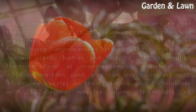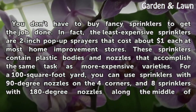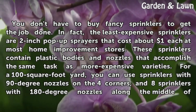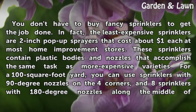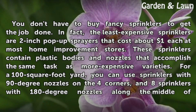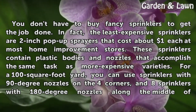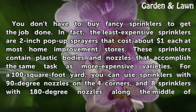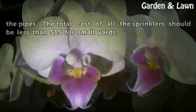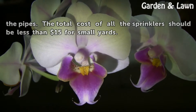You don't have to buy fancy sprinklers to get the job done. In fact, the least expensive sprinklers are 2-inch pop-up sprayers that cost about $1 each at most home improvement stores. These sprinklers contain plastic bodies and nozzles that accomplish the same task as more expensive varieties. For a 100-square-foot yard, you can use sprinklers with 90-degree nozzles on the four corners, and 8 sprinklers with 180-degree nozzles along the middle of the pipes. The total cost of all the sprinklers should be less than $15 for small yards.